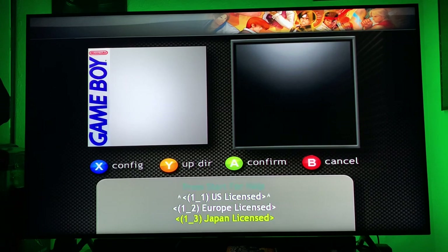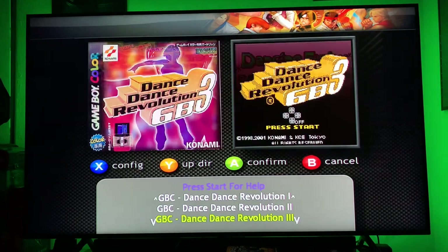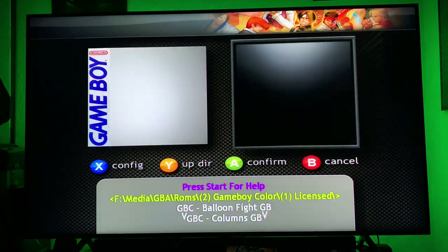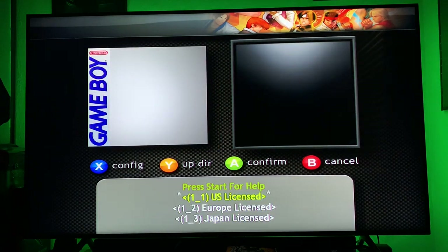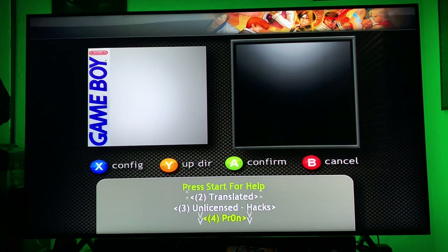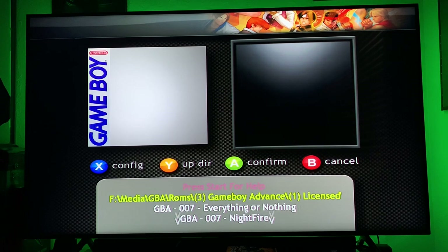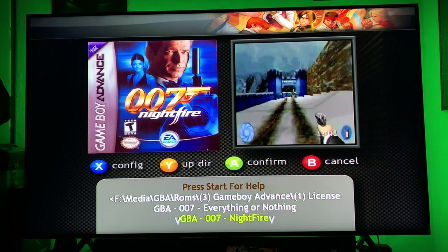Alright, Game Boy Advance now — hang on, let me see if there's anything worth checking out on here. They have Dance Dance Revolution for the Game Boy. Not really anything from Europe licensed. Then we have Game Boy Advance — this is crazy. You have all the Game Boy Advance games.